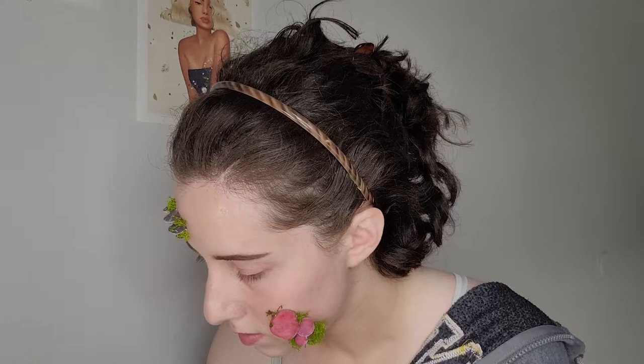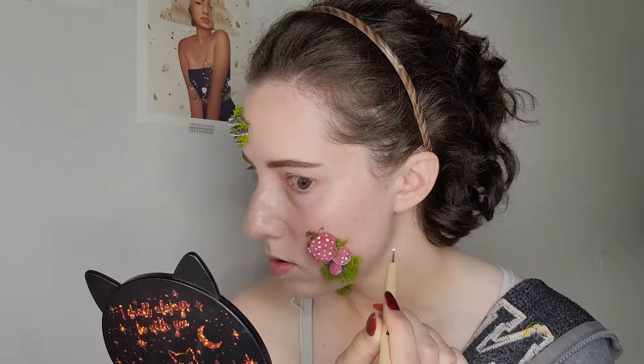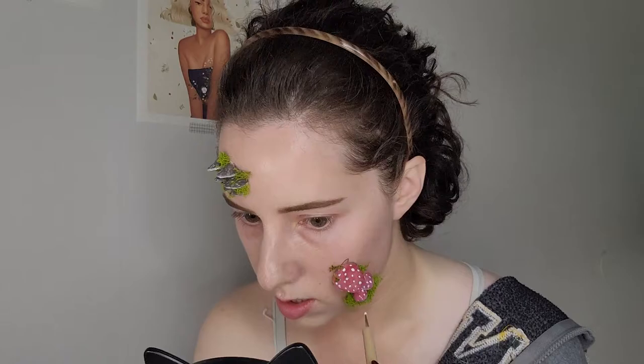You'll also see me turn my mirror around quite a bit because I had a hard time seeing the back of the prosthetic — the way it was sitting on my cheek I couldn't really see it in my peripheral vision. Now I'm going in with white to add the spots on top of the mushroom, and I'm actually using a nail art dotting tool to do this — it's quite convenient. I had them sitting on my makeup desk so I used that to add the dots.